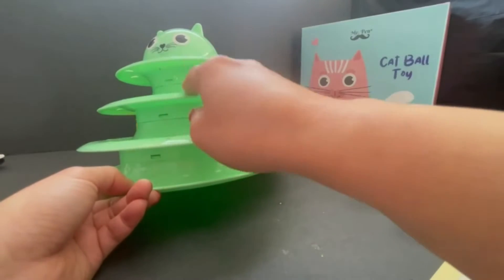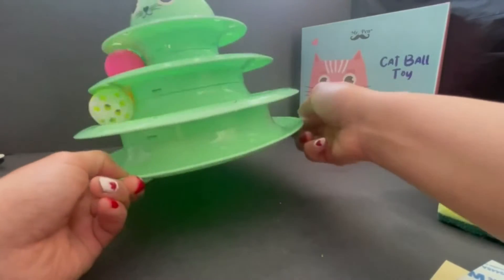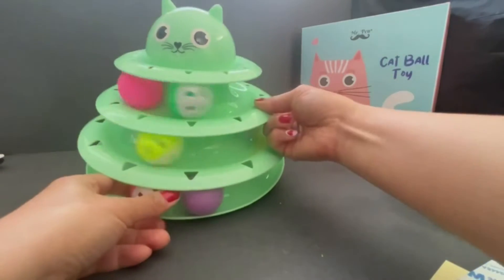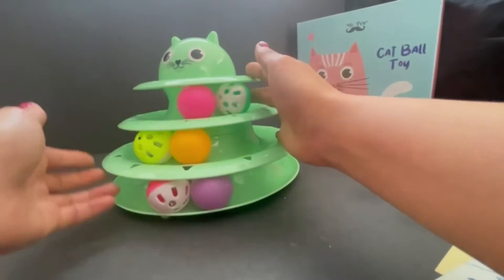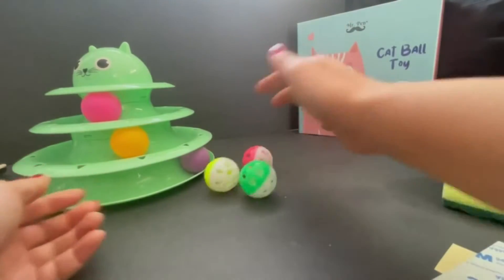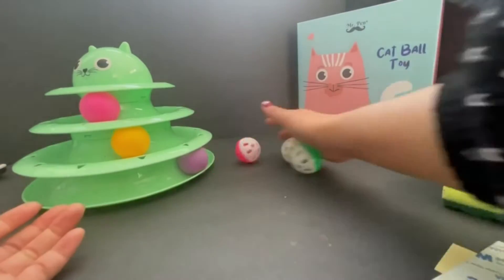The surface is glassy for the balls to roll easily. This one comes with three regular balls and three bell balls. With these three bell balls, you can just put them on the floor separately so cats can play like that.